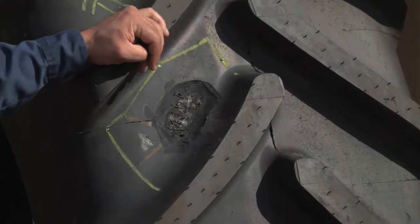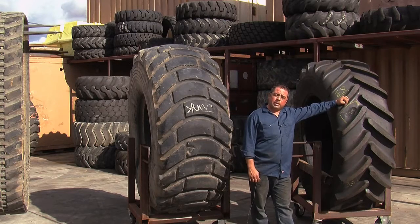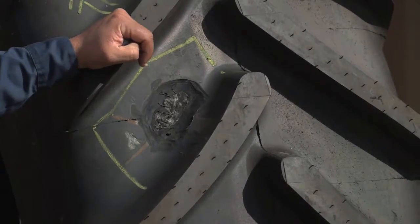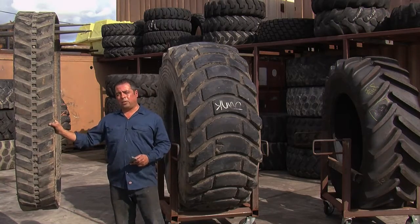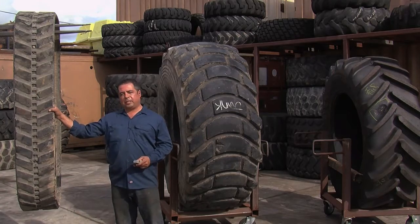This is a $7,000 tire, brand new, went out to the field about 200 hours on it — just ruined the tire. It's a classic example of how a tire ends up in the trash. These tracks right here have always been the new innovative tire process for all these skid steers, but these things are almost three times as much as these tires. They're very expensive.